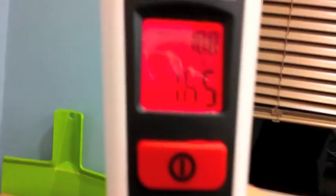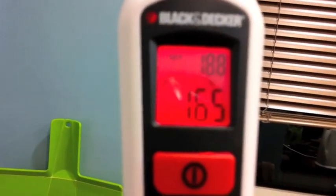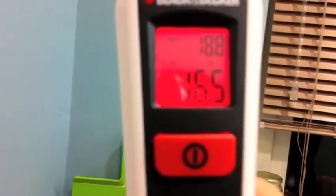Rather to my surprise, the blinds seem to be doing a good job of insulating, and we're getting a reading of 19 off them. So note to myself — maybe it would be a good idea if I drew them properly every night, because they seem to keep the heat in, which I never thought they would. So I'm pleased about that. And back on the wall, we're at 16 and a half, so even with the cavity wall insulation, we seem to be getting a bit of heat loss there.